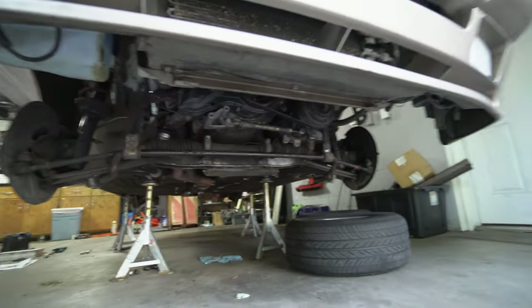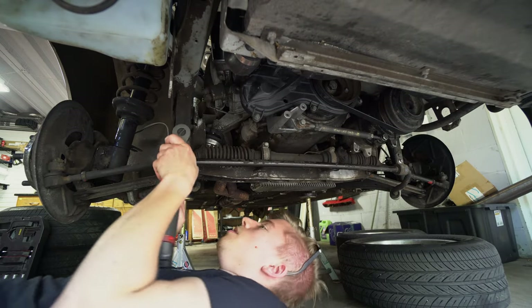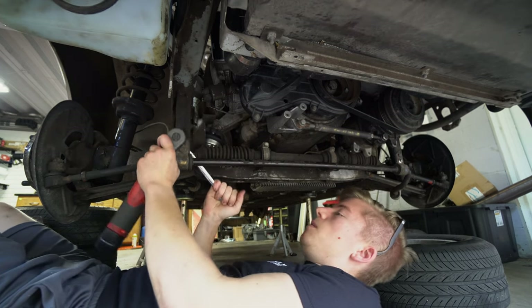I'm gonna start by taking these sway bar mounts off because that will allow me to swing the control arms lower. 13 millimeters to move these sway bar mounts.